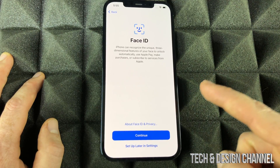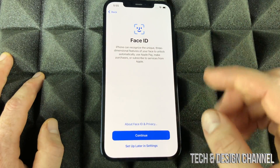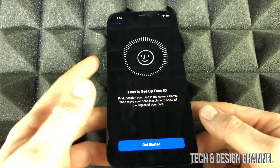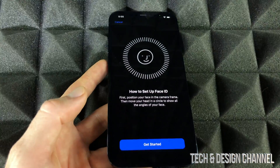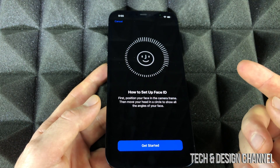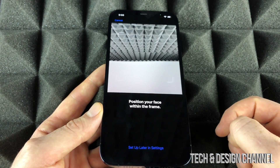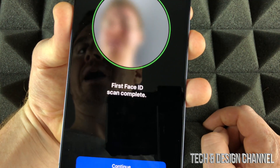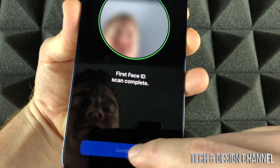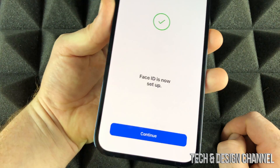From here we have Face ID. It's just moving your head in circles — kind of up, down, side to side. The on-screen tutorial will show you exactly how to move your head along the circle, and that's how you scan. I'm going to go ahead and do that right now. I'm just moving my head around — it wasn't perfect because my tripod and camera were in the way, but good enough.